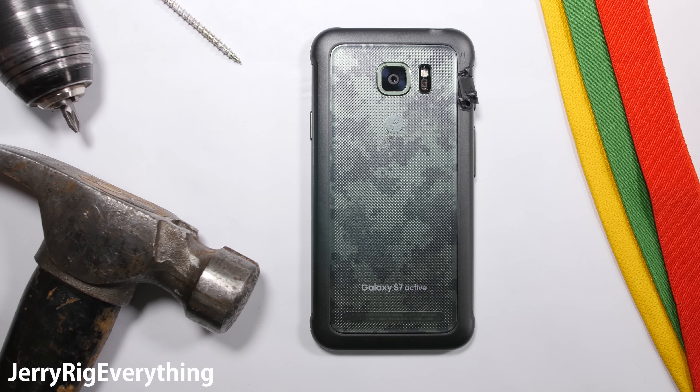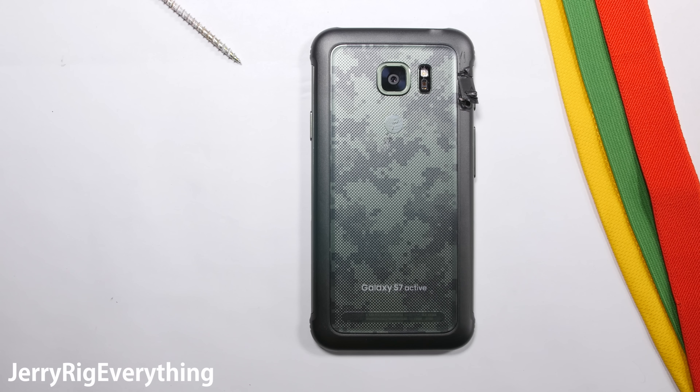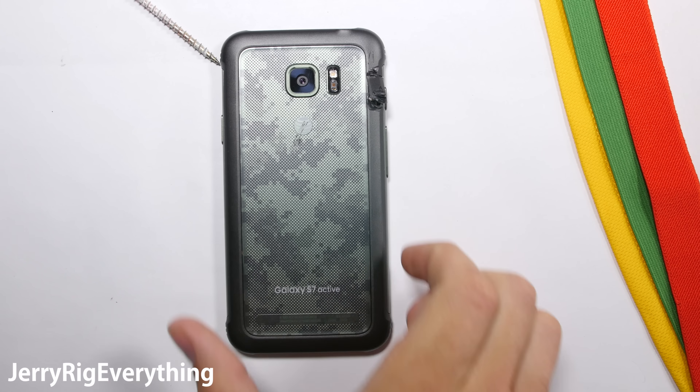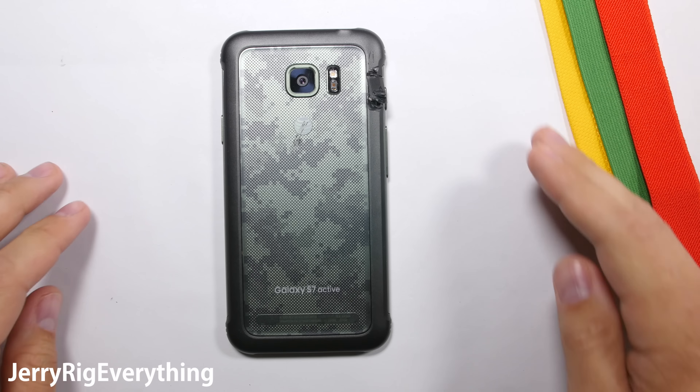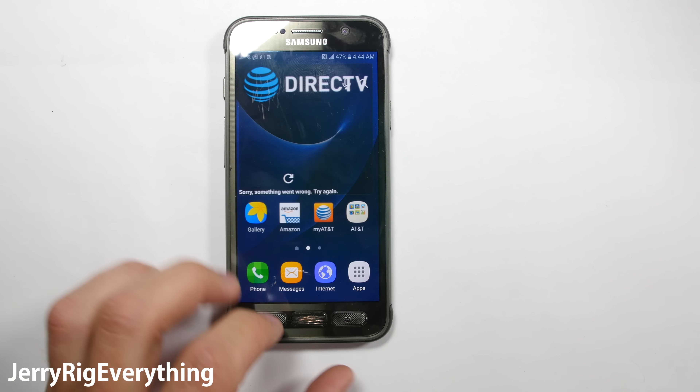Here is the Galaxy S7 Active, the rugged water and dust resistant Android phone from Samsung. We already found out in my last video that the top layer of this screen is made of plastic and scratches at a level 3 on Mohs scale of hardness. But multiple websites are reporting that the phone has Gorilla Glass on it as well.